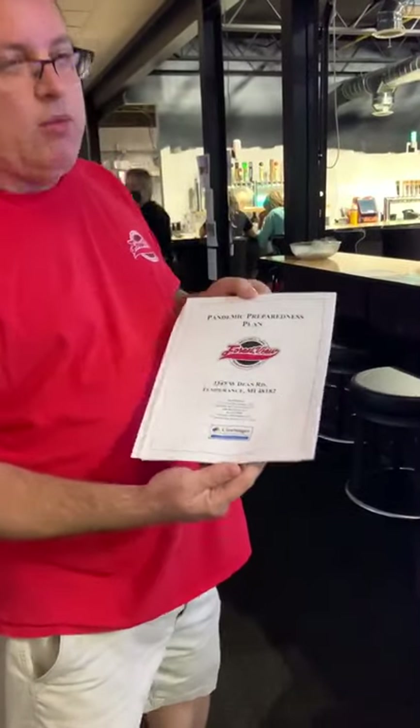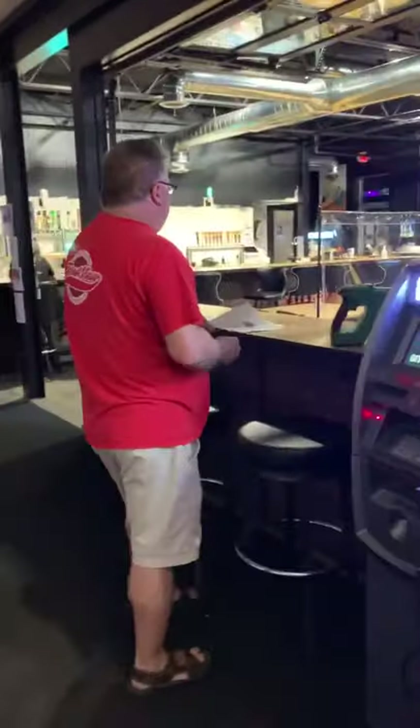We have put together a pandemic preparedness plan with our friends from Clevenger Compliance, who came out and wrote this plan to make sure our employees have a policy and procedure for how to operate during this pandemic. We also have a PPE policy for each position in the company — what they have to wear and when they have to wear PPE — to ensure it's safe here at Forest View Lanes. This plan was sent to the governor's office back in April to show how bowling centers can open safely. We're safe, ready, and sanitized here at Forest View.